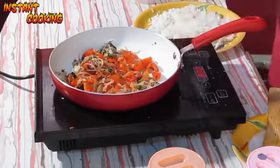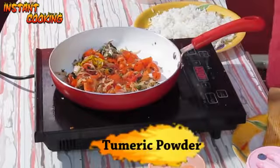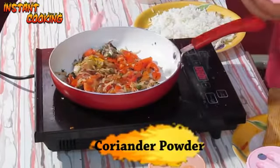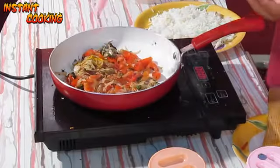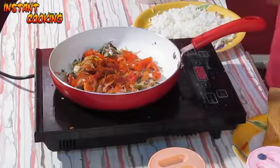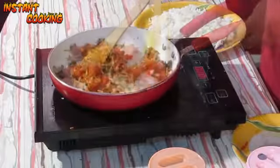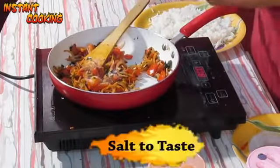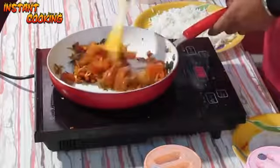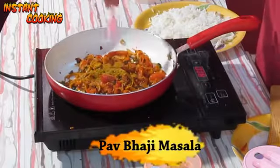Now add the dry masalas: quarter teaspoon turmeric powder, half a teaspoon coriander seed powder, and red chili powder as per your taste. Mix it well, add a pinch of salt, and mix it again.